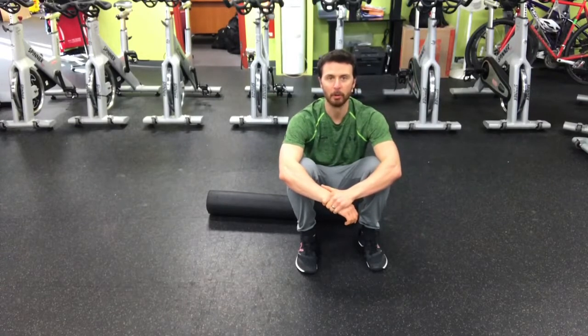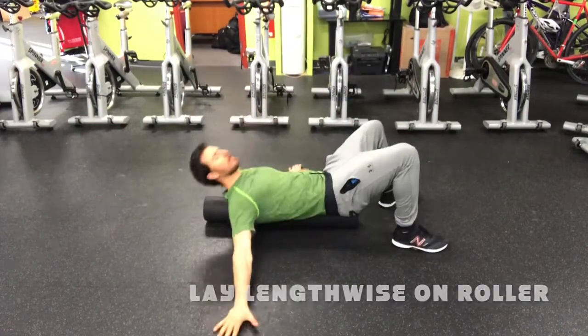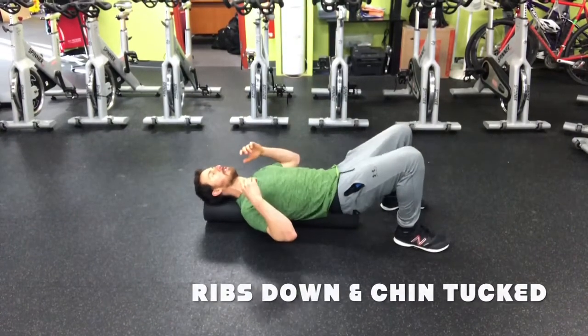We're going to be going through the foam roller field goal angel right now. You need a foam roller, you're going to lay on it lengthwise. Get your back flat against the roller, ribs are down, chin is tucked.